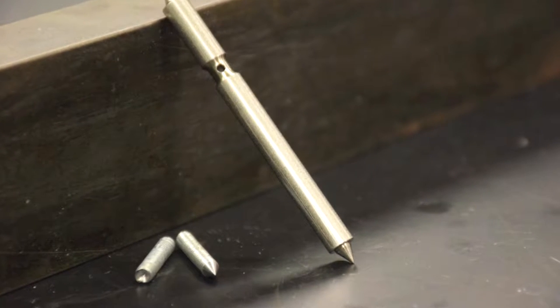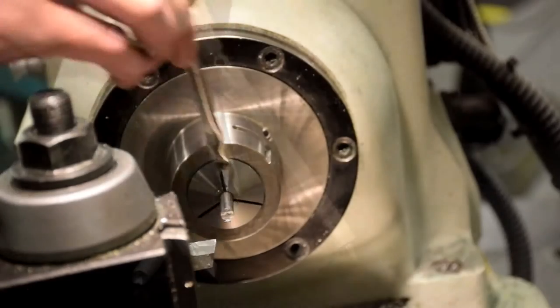Welcome to another UCCS machine shop video. In this video we will learn how to make the gyroscope spindle.